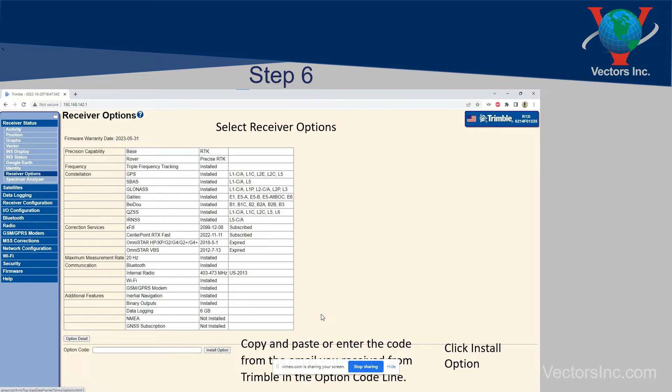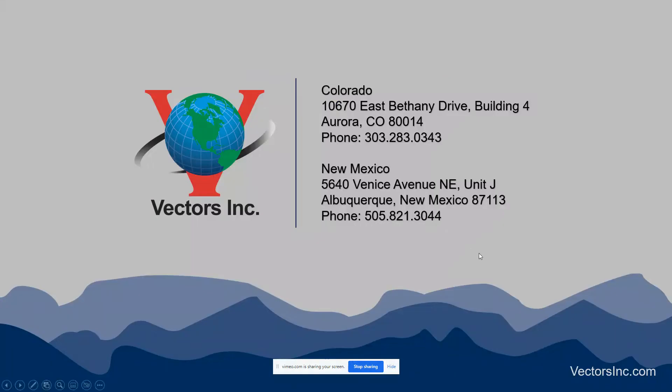Go ahead and turn your receiver off, turn it back on, bring it outside, and let it collect a new ephemeris file, then you can start working. Once you have enabled everything, you'll notice that your Centerpoint RTX Fast will then give you an expiration date, which will be probably one year from the date that you installed it — unless you're doing the 30-day code, in which case it'll be 30 days from the day you install it. If you have any questions, please don't hesitate to reach out to us either in Colorado or in New Mexico.